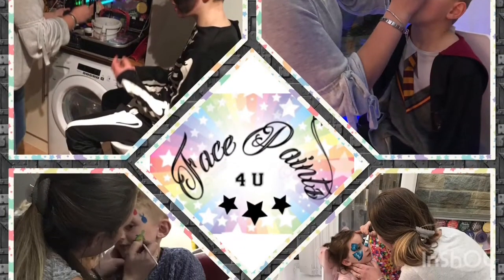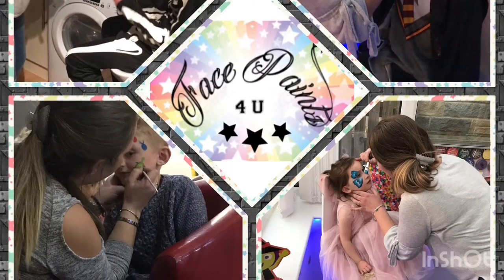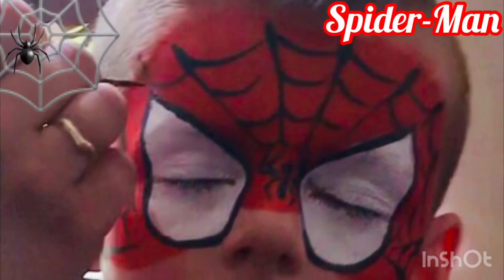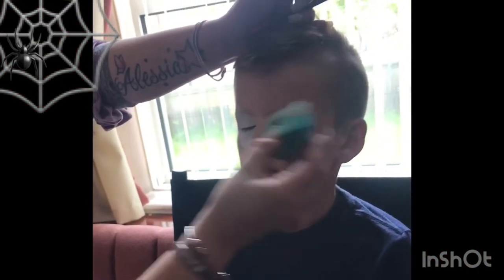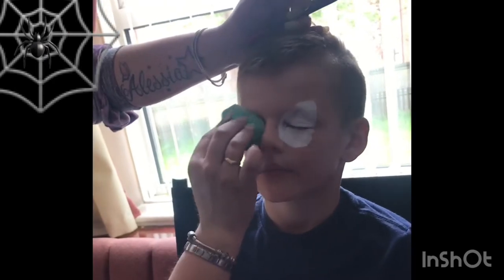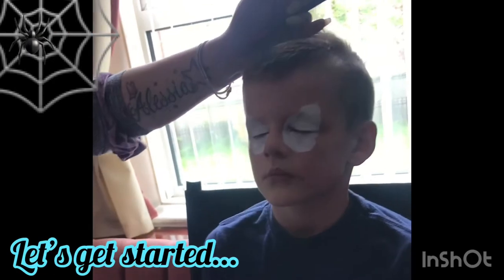Hi guys, it's Donna at Facepaints4U and I'm back as I've had a request from a lady called Chrissy who needed some help with the Spider-Man design. As I was on a job yesterday, a boy requested a Spider-Man design, so I thought why not quickly make a video and hopefully this will help you out, Chrissy. So let's get started.